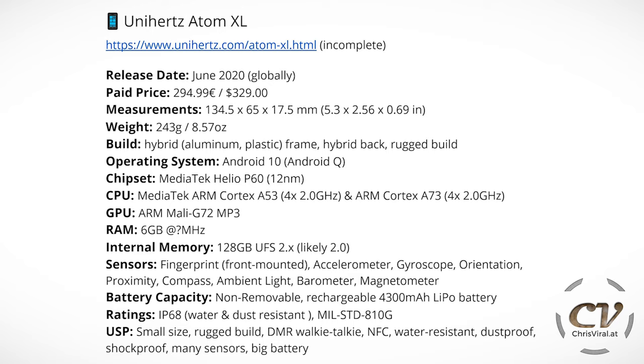The operating system is Android 10 straight out of the box. The chipset is the Mediatek Helio P60, 12 nanometers. The CPU is a Mediatek ARM Cortex-A53 at 4x2 GHz and an ARM Cortex-A73 also at 4x2 GHz. The GPU is the Mali-G72 MP3, and the RAM is 6 gigabytes. The internal memory is 128 gigabytes of UFS 2.0.